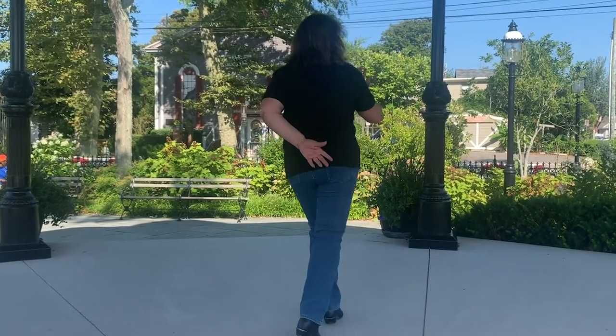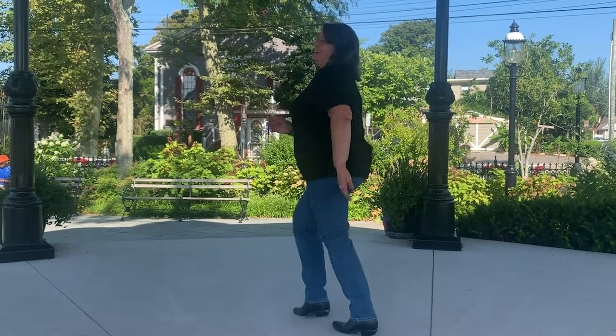Tap, tap, tap, tap — and there you go. That's it — Cowboy Charleston! Look at us line dancing in Cape May.